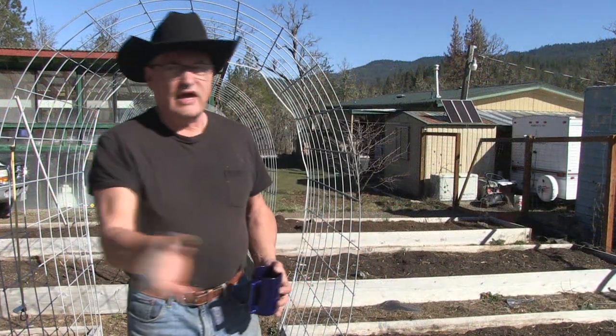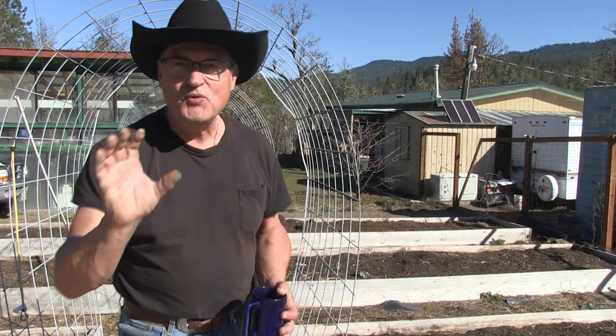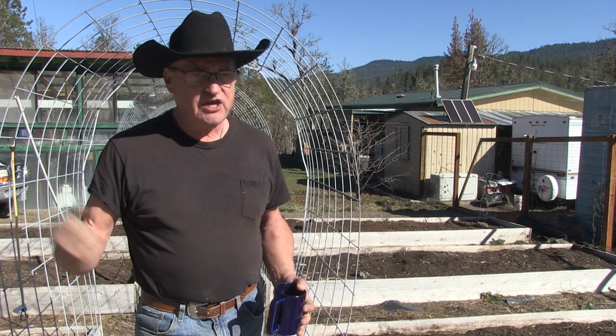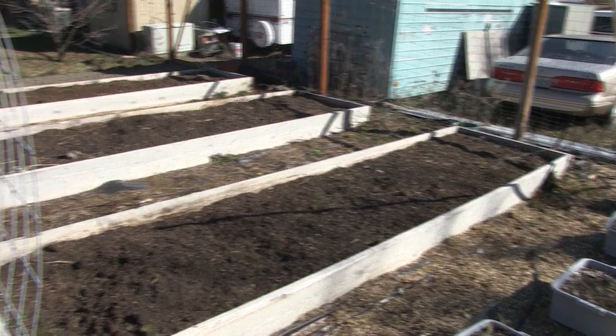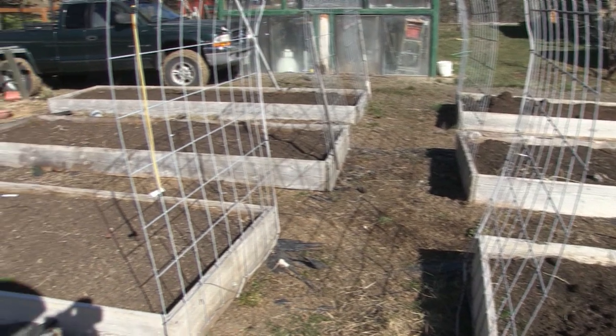This is my end of winter garden. I took care of all the weeds — I found a really easy way to get rid of them. I just take a blowtorch that hooks up to a propane bottle and torch all the weeds. They're gone — they turn to ash, and ash is probably good for the garden too.